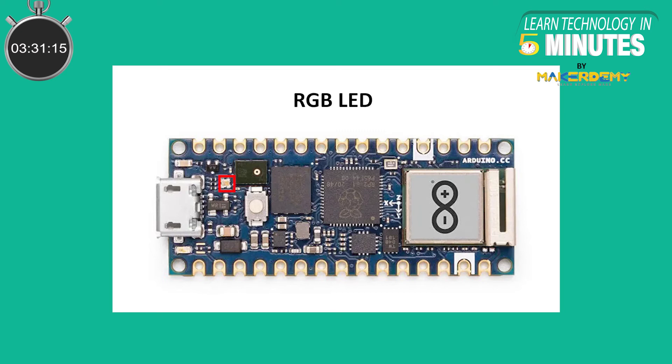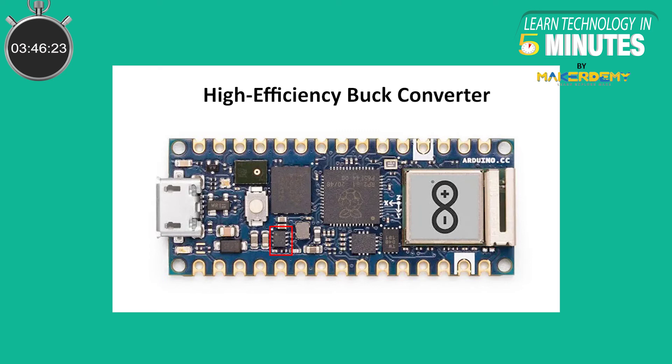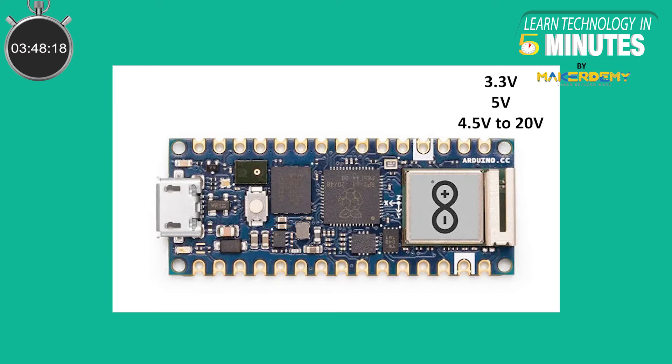There is a built-in RGB LED on the board for creative visual feedback. There is also a high-efficiency DC-to-DC buck converter for stepping down from the VIN voltage to 3.3V. Older microcontroller boards traditionally used linear regulators, which were inefficient. The microcontroller runs on the standard 3.3V internally but can run on 5V from USB, and voltages up to 20V due to the buck converter on board. This concludes the hardware description for the Arduino Nano RP2040 Connect board.